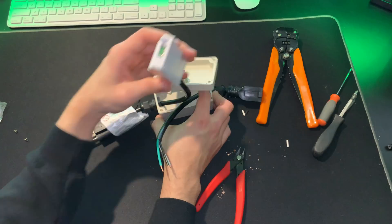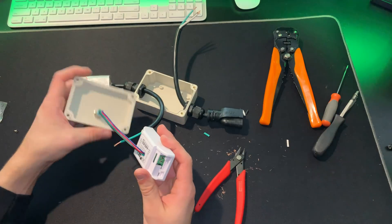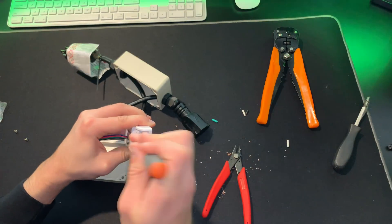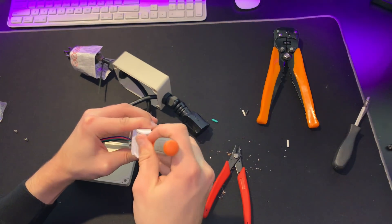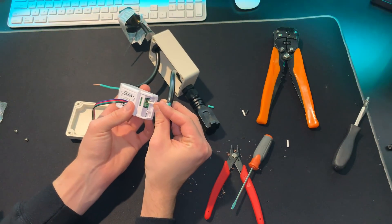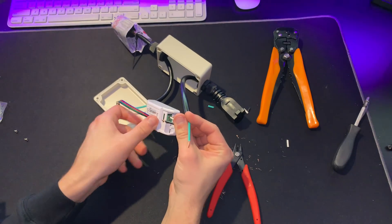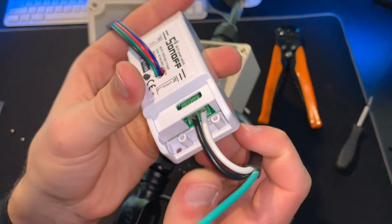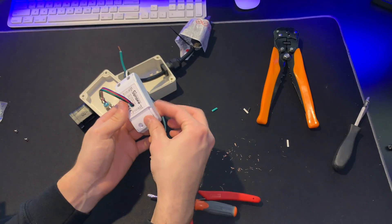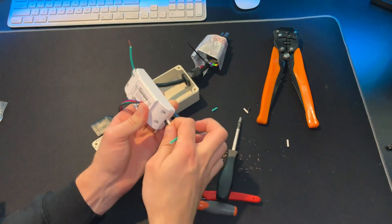Now we're going to go back to the Sonoff. This is why I mentioned to have very long cables — that way you can easily work with it while still in the box. Loosen the terminals and stick the screwdriver in to loosen the actual metal plates, because sometimes they get stuck and it's hard to push in the cables. White is neutral, so put it in the neutral side and tighten it down. Then take the black wire, put it into the other side, and tighten it down. Grab the other plastic part of the Sonoff, put it over the edge, grab the two screws, and screw it down with the Phillips screwdriver so it won't come out.